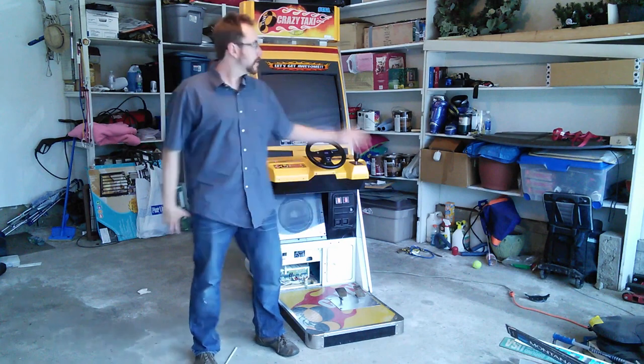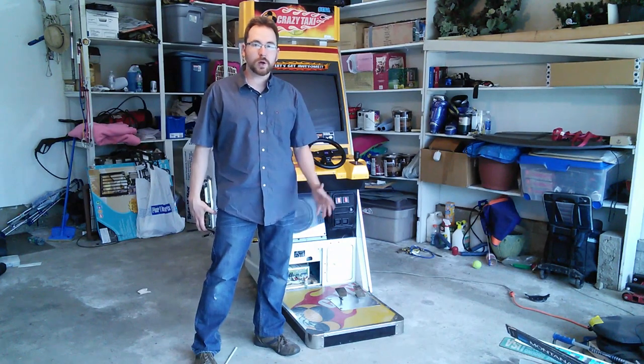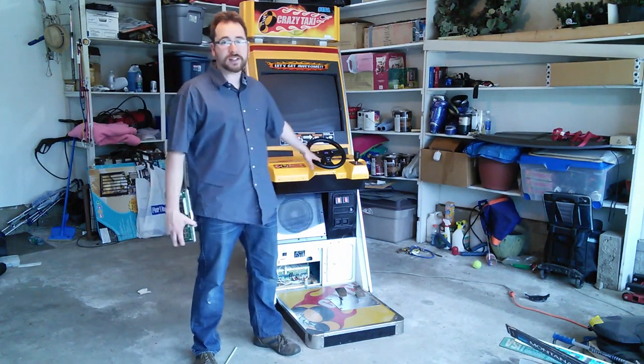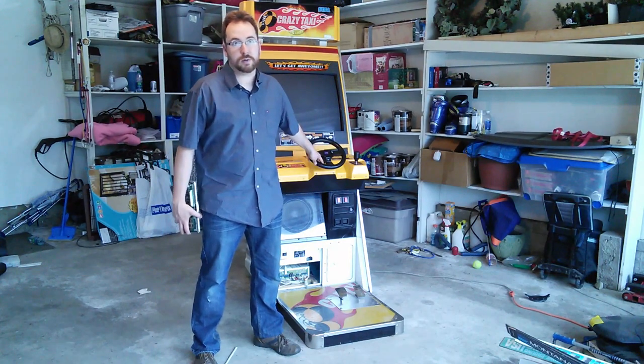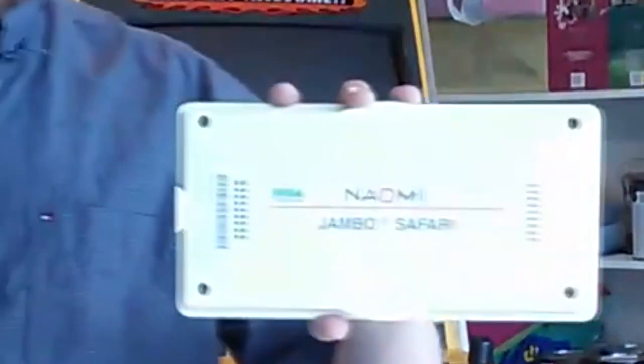Hey guys, I got a Crazy Taxi Arcade Upright Cabinet here. It's a pretty fun game, but I'm going to show you a quick tutorial on how to mod it so you can play another game on it. When I first got this game, I loved it — it's Crazy Taxi, everyone loves Crazy Taxi. But I found out online that all the hardware supports another game: Jambo Safari.